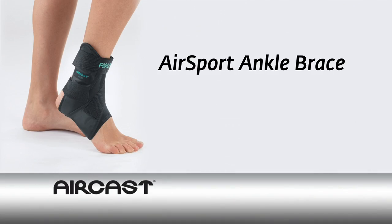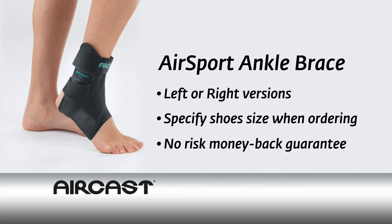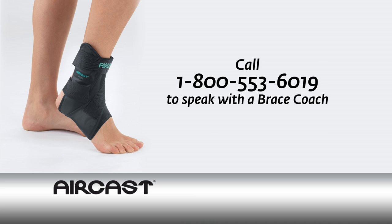The AirCast AirSport ankle brace is available in left or right versions. Be sure to specify your shoe size when ordering. Try the AirCast AirSport risk-free with our money-back guarantee. Our knowledgeable brace coaches are trained to help you find the right brace for your needs.